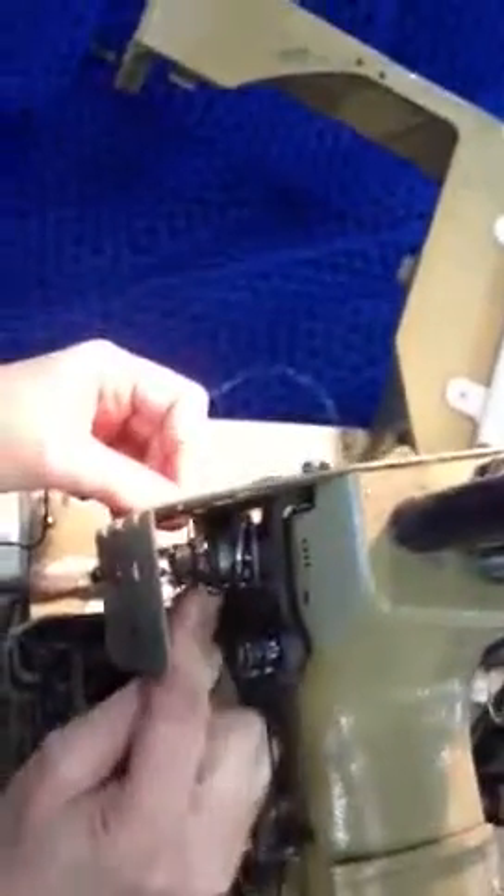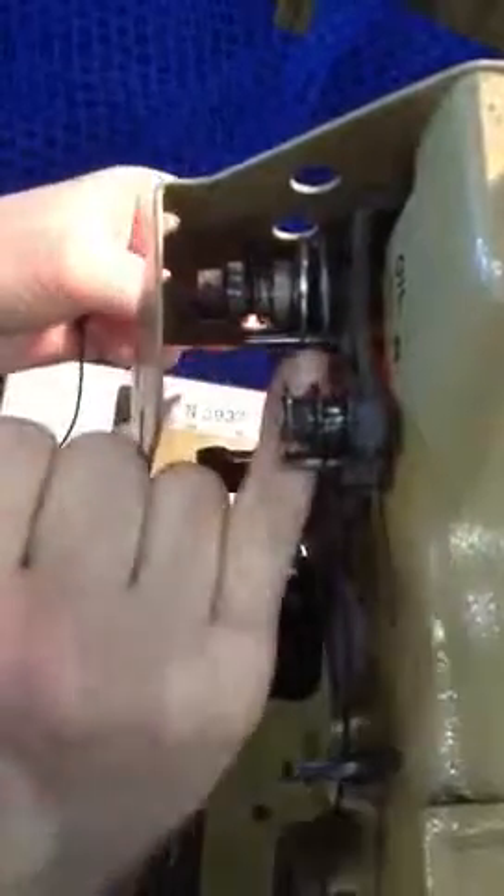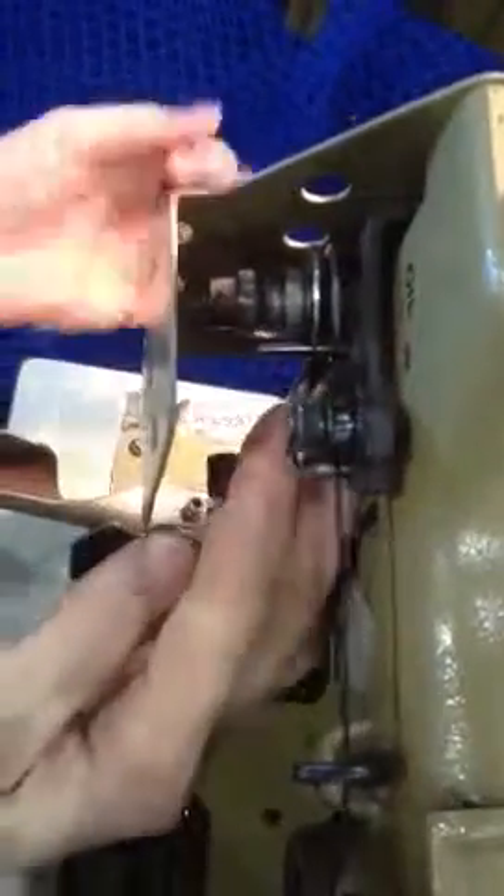And this goes over top and around the pin. You just kind of got to wiggle it in. Make sure that it's caught around there, that it's not pinched underneath. You need it in there.